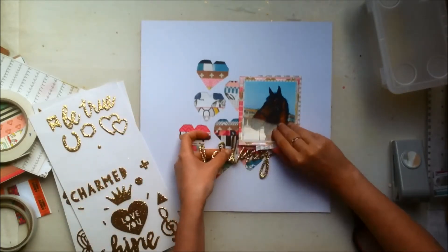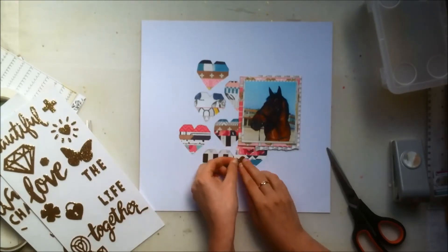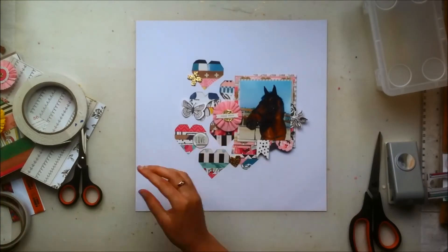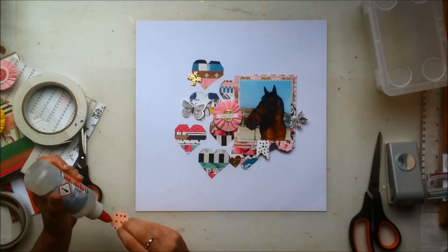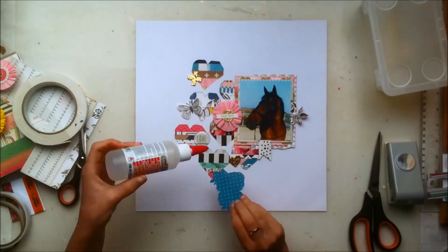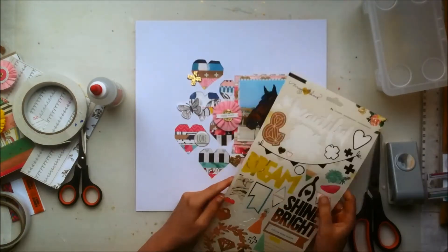I was thinking of using that gold foam 'Darling' scripted word somewhere, but even though I love it I didn't really know where to put it and didn't want it to overshadow the hearts. I'm thinking about where to place some other elements to make it more interesting without adding too much, since those hearts were my main focal point. I did stop recording a few times while making this layout because I was getting annoyed at the lighting and frustrated, so I took a break and got back to it.